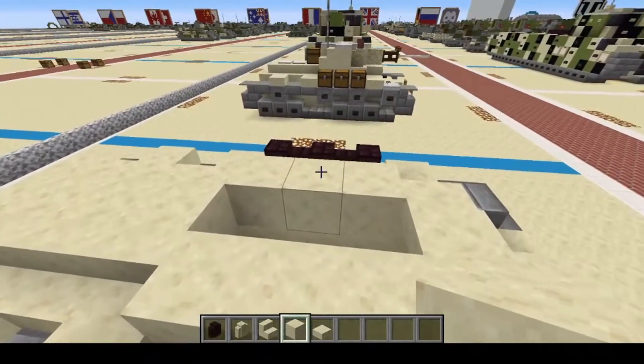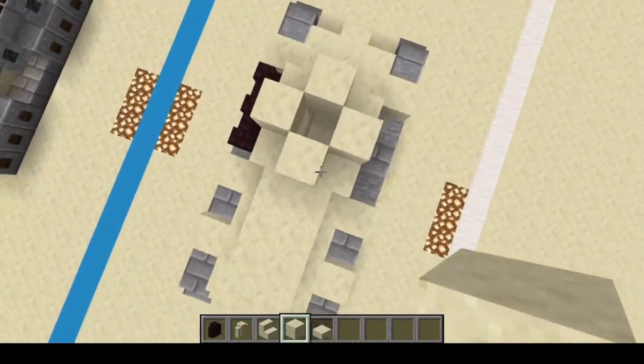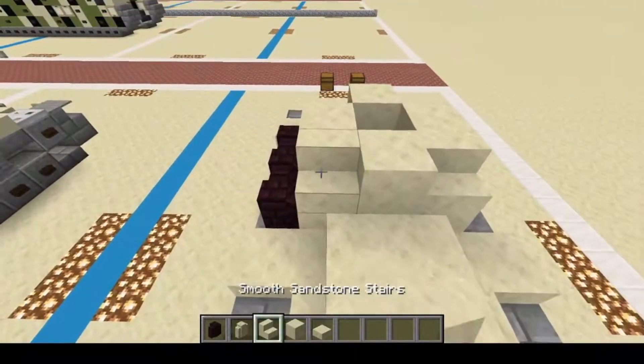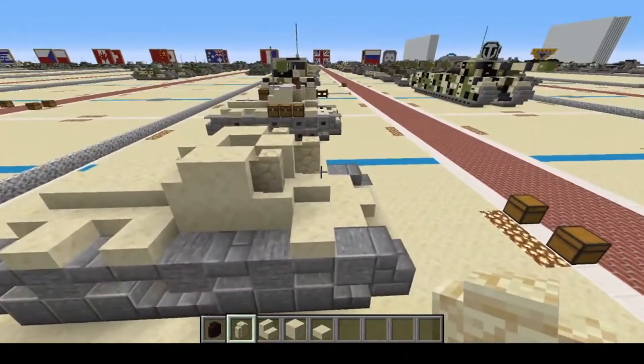Moving right along, we're going to get into the turret now. We're going to do one, two, three, four — make a circle with those four blocks. Next, we're going to put stairs on the back — one, two — and then sandstone walls in the front: one, two, three. There's the start of our six-pounder gun.